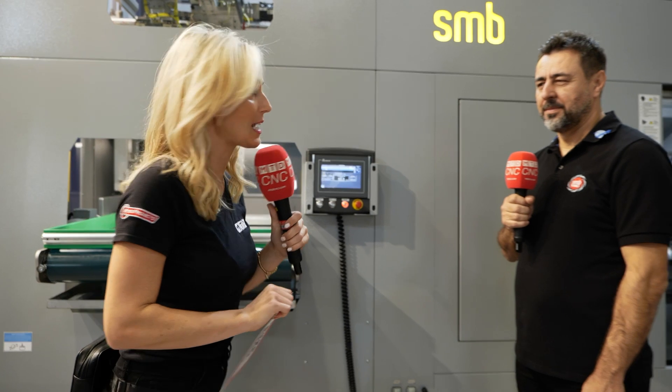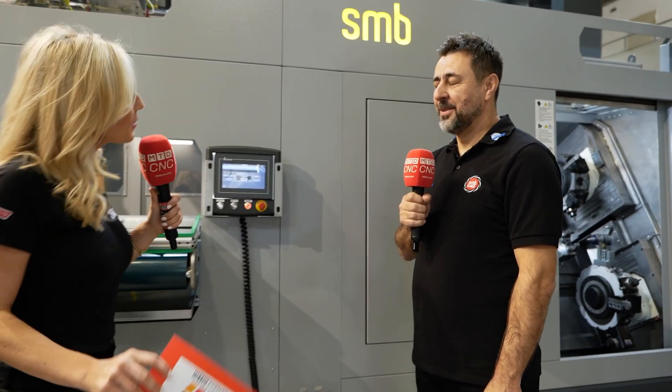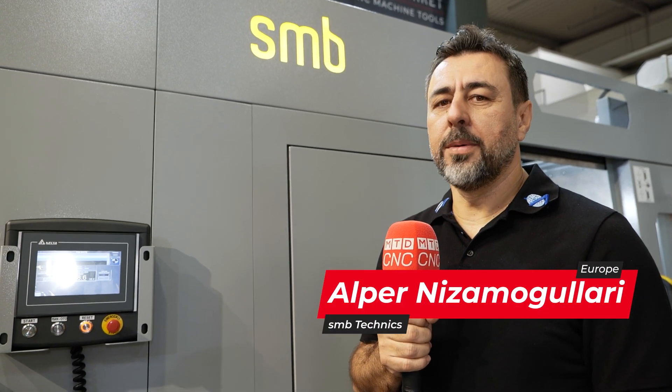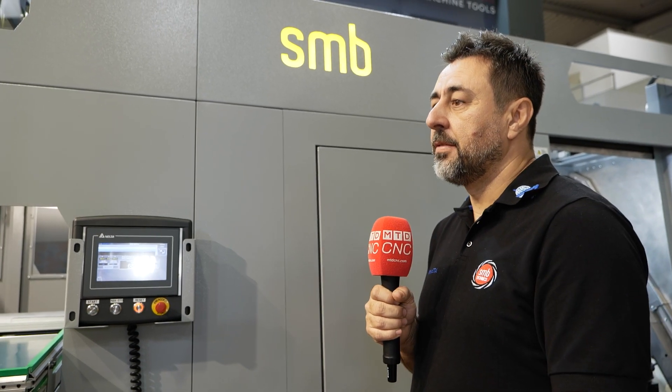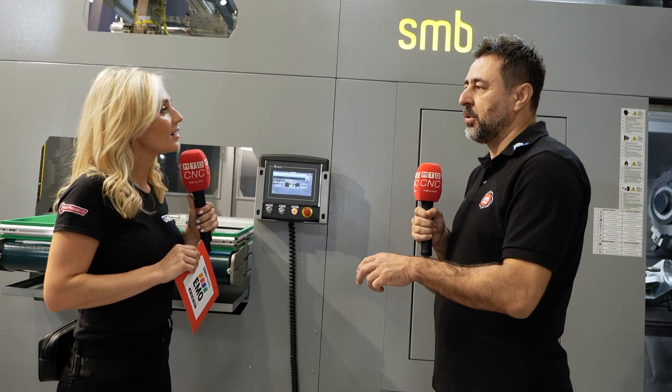I've got Alba here to tell me all about the TT 550 C — what a machine! What's unique about this machine? This machine includes the automation systems integrated on top of the machine, decreasing the footprint — very important for factories. We also have the turning system on the gantry loader, so you don't need a sub spindle on this machine.